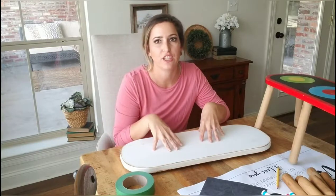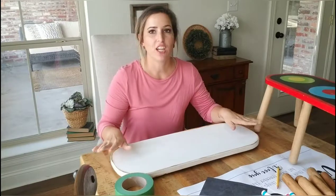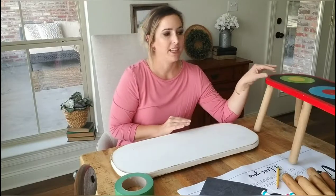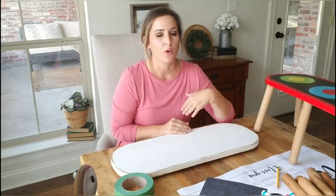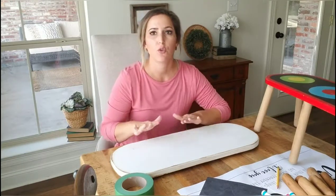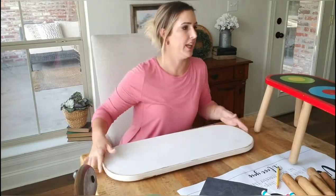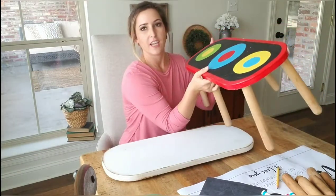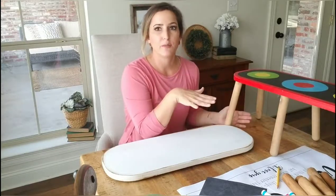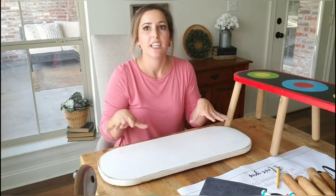This is an easy way to transfer words onto there. This is a piece I showed y'all on a previous haul video. I had picked these up for a dollar and I'm going to remake them into some timeout chairs. I'll give you a quick rundown of how I painted it. This is what it looked like when I purchased it. The idea I had was to turn it into a little kid's bench for them to go sit in timeout.